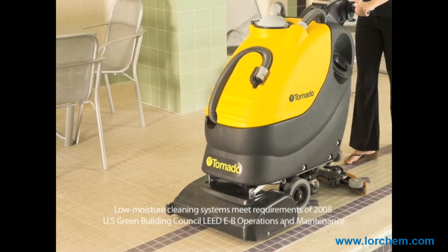Both flat and structured, uneven or porous floors such as quarry tile, paver bricks, and raised rubber flooring are a breeze to clean with Tornado's BR Auto Scrubbers.